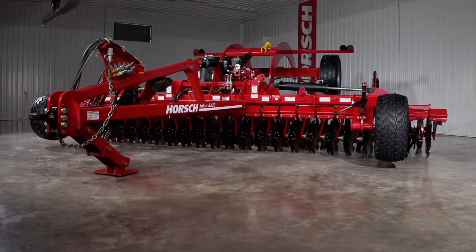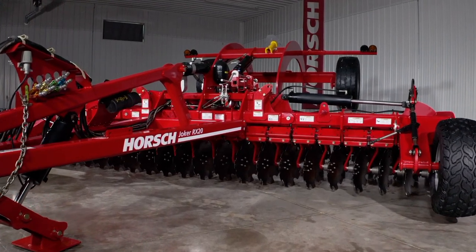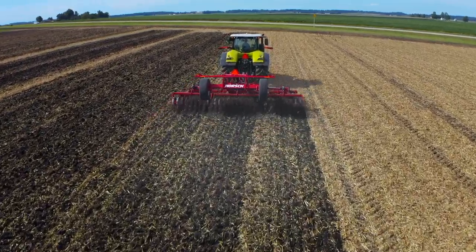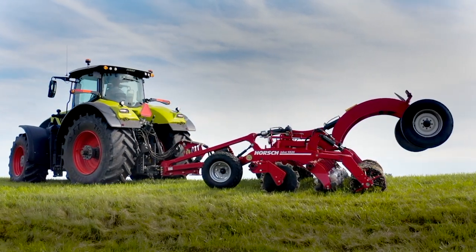Joker RX is a fourth generation evolution from our proven Joker RT line, adding more versatility and increased throughput. A variety of blade options for variable applications, finishing systems suited for your farm, and an app-based depth control option all mean Joker RX is a versatile implement to best suit your farming practices.